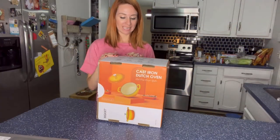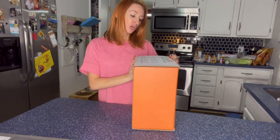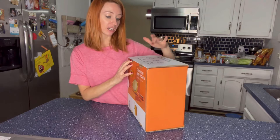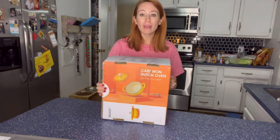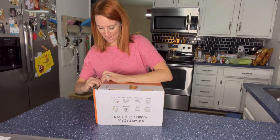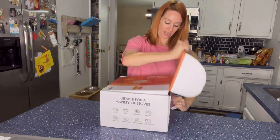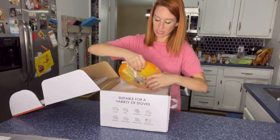I'm excited to talk to you guys all about this cast iron Dutch oven in the color pumpkin. This is going to be safe for the oven — gas, halogen, electric, ceramic, induction — and dishwasher safe, so it's going to be absolutely amazing. I have all the ingredients over there and I'm getting ready to make a chili, so I'm really excited to test it out. I figured I would do an unboxing with you guys and show you what it looks like.